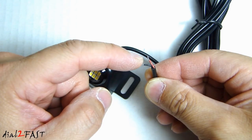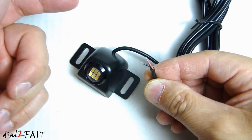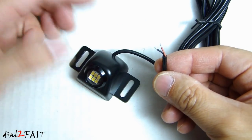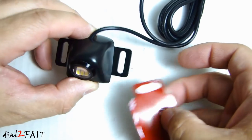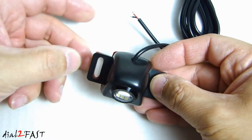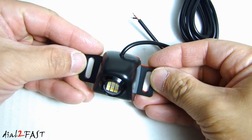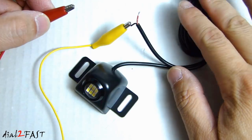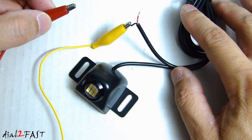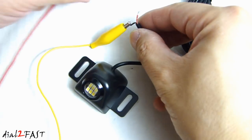You can connect this to your backup lights, or you can connect this through a switch so you can manually turn this on or off inside your vehicle. Installation is very simple — you can attach the double sided tape that comes with this kit and then also use the two screws to mount this onto your vehicle. By the way, the length of this cable is six and a half feet long. Also, this light is not polarity sensitive, so you can connect it either way and it'll still light up.